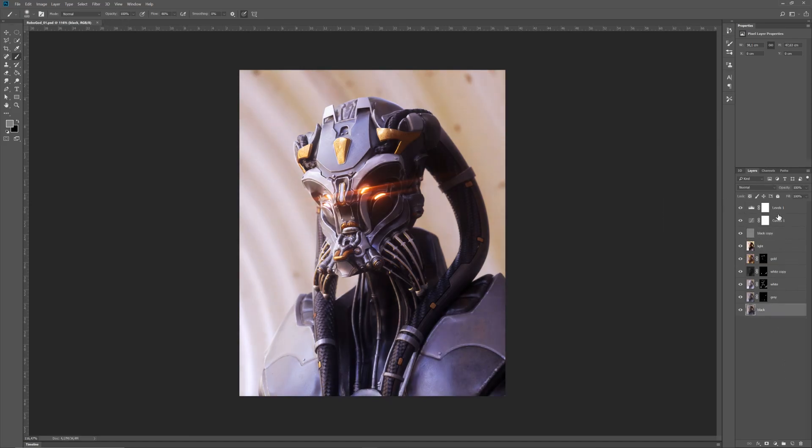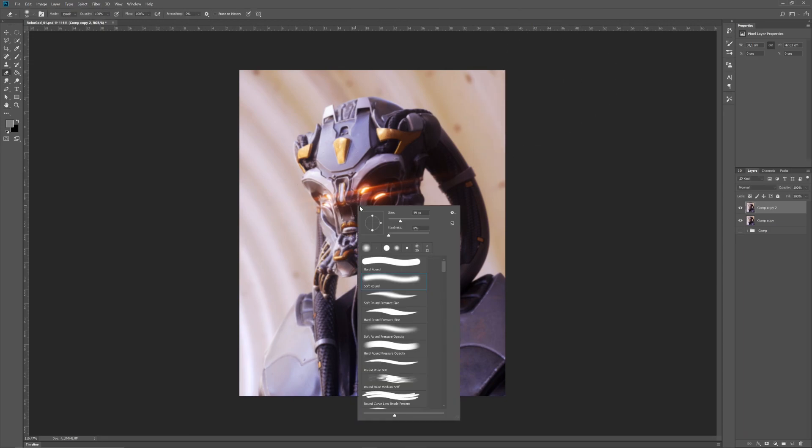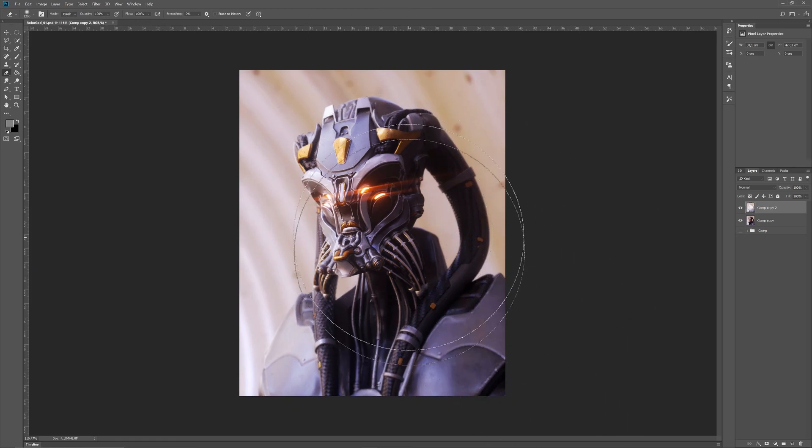Now I turn all my layers on — that's the composition, all in one folder named 'comp.' I duplicate it and merge it all into one layer. Now I can apply a blur filter to fake a depth of field effect. I have one blurred image and one normal image, and I erase with a soft brush the area where I want the image to be sharp, giving this nice falloff to the edges. I tweak it a little more, turning the layer on and off to check the effect. And yeah — that was the finishing touches, so we're done.